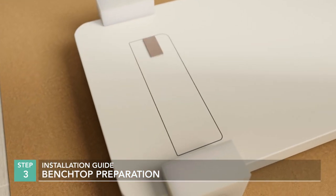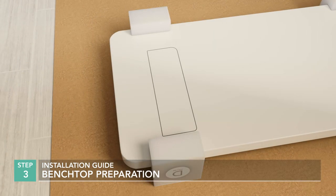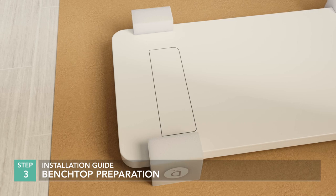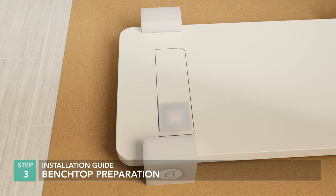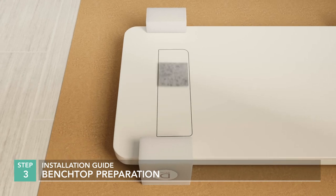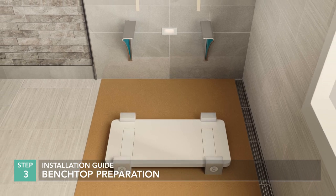Completely roughen the epoxy bonding surfaces with emery cloth, then dust off. It is essential to prevent contamination of the bonding surfaces. Therefore, wearing gloves, clean these areas using fresh alcohol pads. Repeat until no residue is present. Do this for the benchtop and on the bracket flanges.